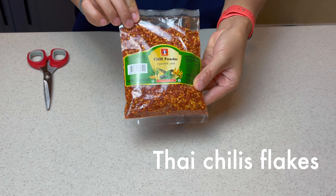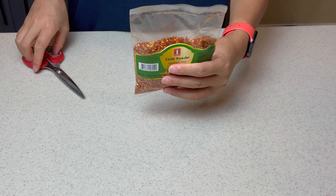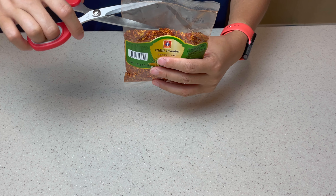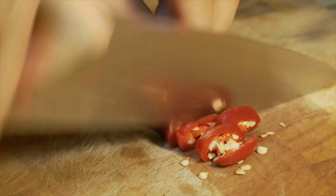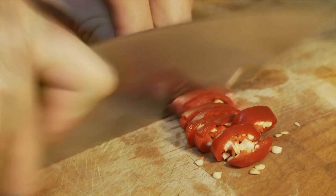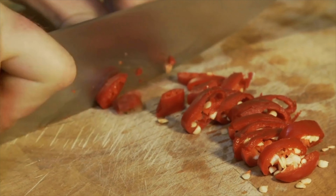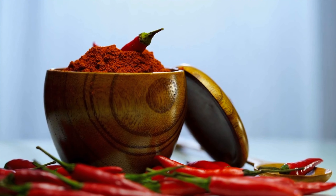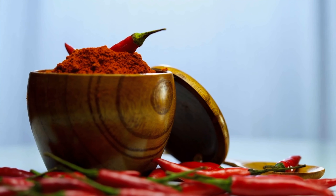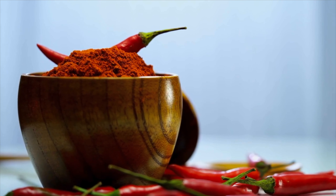I'm going to use crushed Thai chili flakes. I'll leave a link in the description below, or it can be found at your local Asian market. Thai chili has a SHU range of 50,000 to 100,000, so it's pretty hot. SHU is short for Scoville Heat Unit — it measures the chili's pungency. The higher the SHU, the hotter it is.